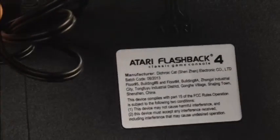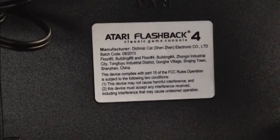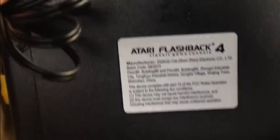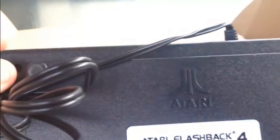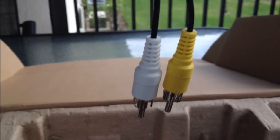Let's see what the back says. Atari Flashback 4, manufacture date, China. Got the Atari logo every which way on it — trying to be pretty faithful. In the back you've got just two RCA jacks — the video is yellow and the sound is the white. It's not in stereo; it's mono.